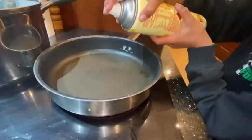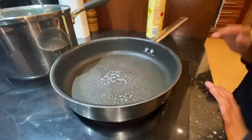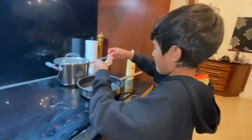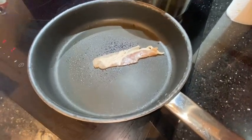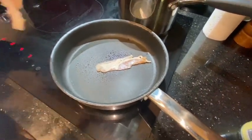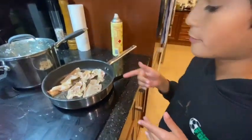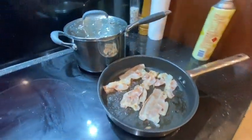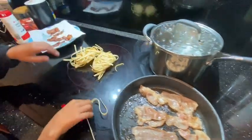I'm just going to spray some of this oil on here. Bacon has a lot of fat, so I don't want to put too much. Now over here I'm just going to grab some bacon — I'm going to put four pieces on here. While some of the bacon is cooking, I decided I'll do the pasta. We've got these pieces of tagliatelle.